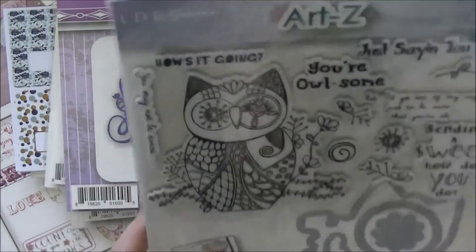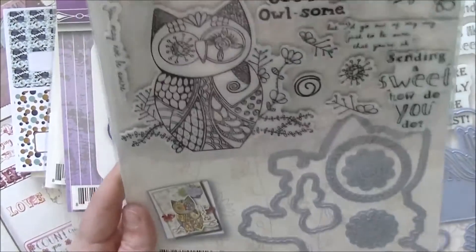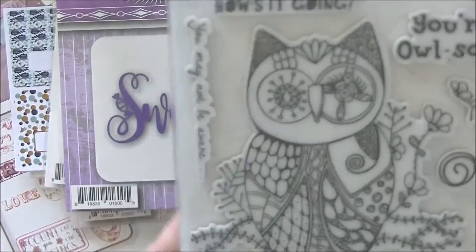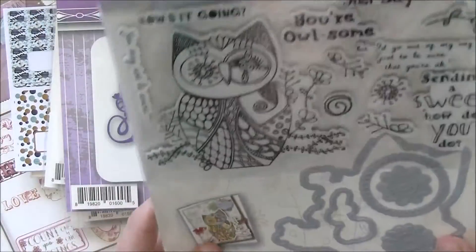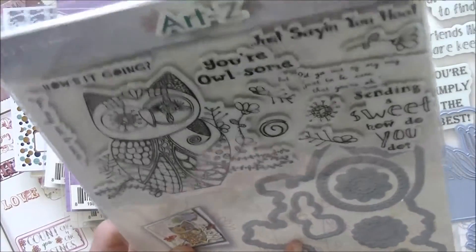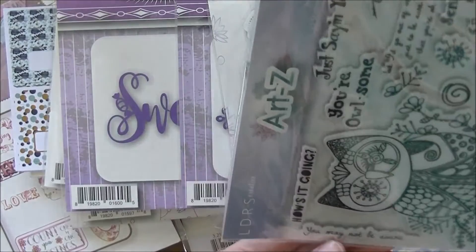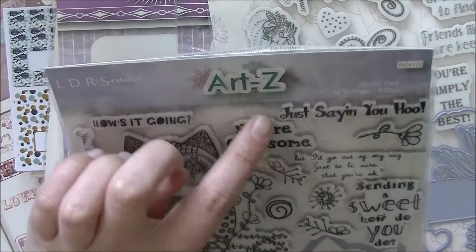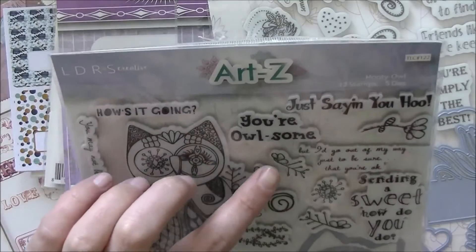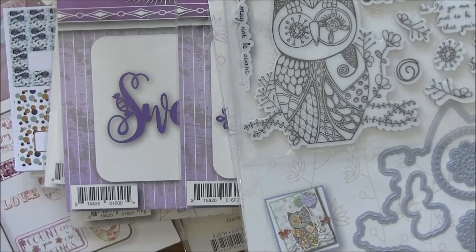This one is called 'Hootie Owl' — again 12 stamps and five dies in this set. You get a die that cuts out the beautiful owl, a bigger circle, a couple little flowers, and a die that cuts out a flower. The sentiments include: 'You May Not Be Aware,' 'How's It Going,' 'You're Awesome Just Saying,' 'You Who,' 'I'd Go Out of My Way to Be Sure That You're Okay,' and 'Sending a Sweet How Do You Do.' So adorable!